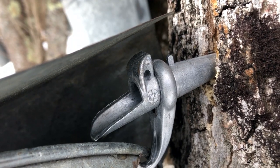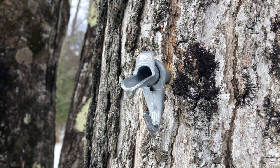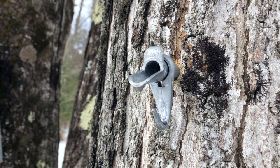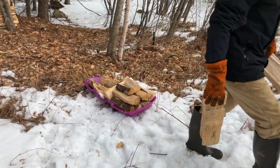Then it gets boiled down and you get Vermont maple syrup. It's very, very sweet, usually used on pancakes, and has a very earthy flavor. There are a lot of things called maple syrup or pancake syrup in stores, but that is sugar syrup — made with sugar and usually colored.